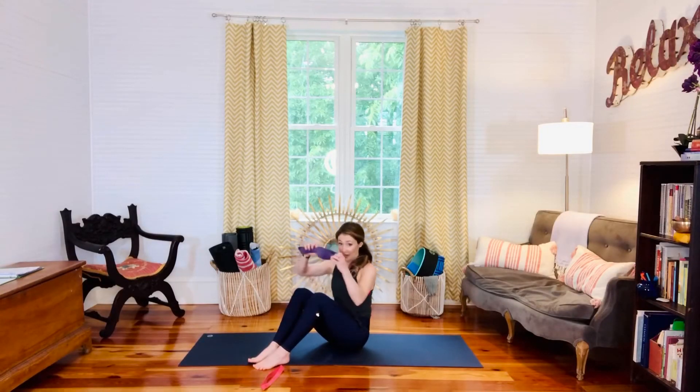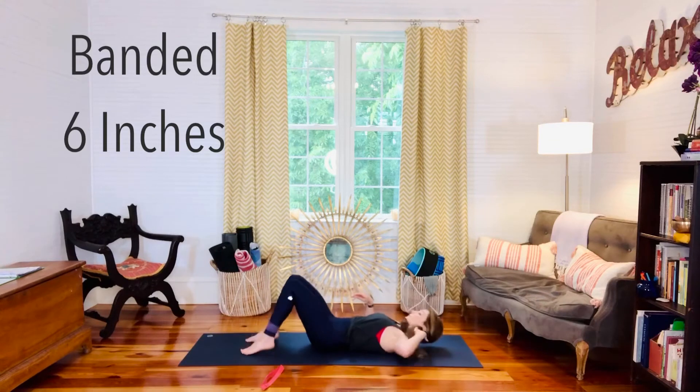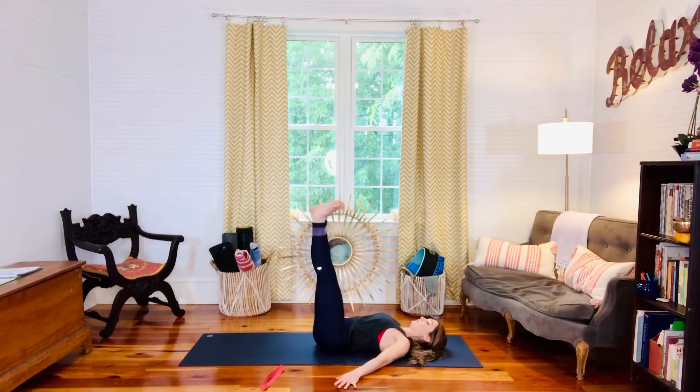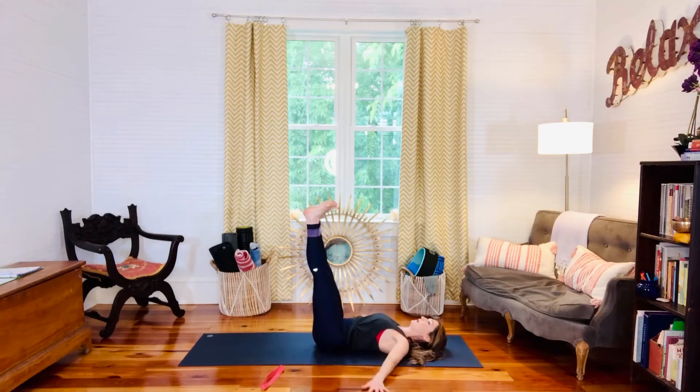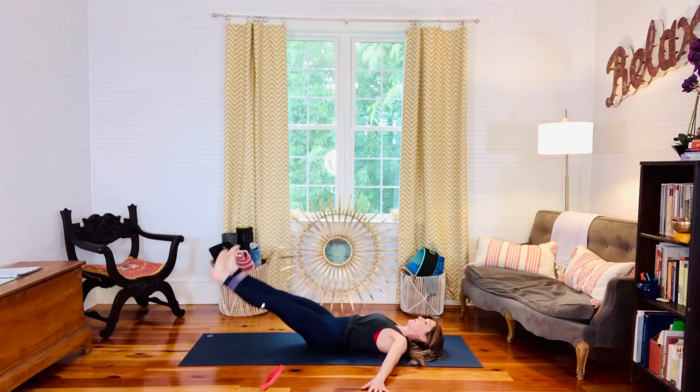Next, come down to the mat. Grab your band and loop it at your ankle. Ease down to lie on your back — shoulder blades tucked underneath you, palms down, core engaged. Lift the legs up and think of pulling the band apart, feeling that action in the glutes and abductor area. Lower the legs to a place of challenge where you can maintain a neutral spine at the low back — we don't want the low back aching or coming off the mat. Hold for 30 to 45 seconds, or you can lift and lower for 10 to 12 reps. Either way, be aware of that low back — no strain or pain.